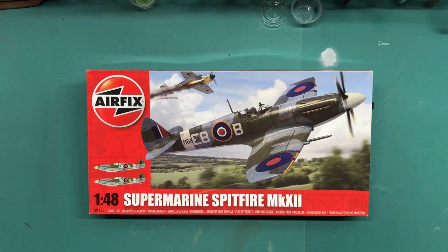Hi everybody and welcome back to Plastic Models by a Regular Dude. My next project is the Airfix 1/48 scale Supermarine Spitfire Mark 12.